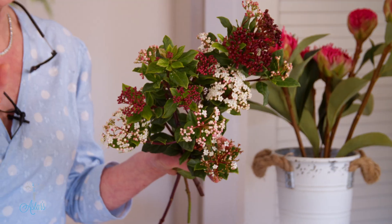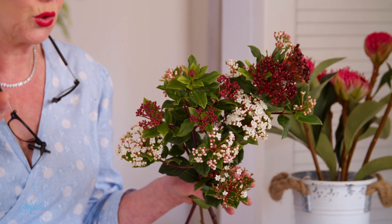And this viburnum — honestly, I love it. I think the botanical world is just so clever. Here we are, we've just finished a long winter, and then the temperatures are right and things start to come to life.